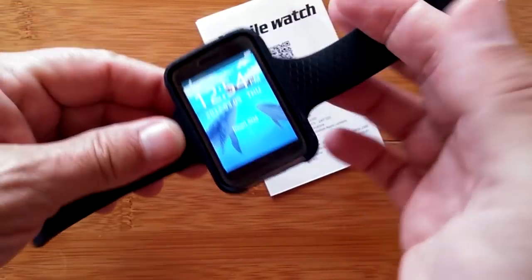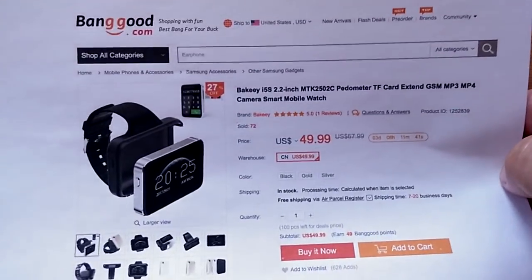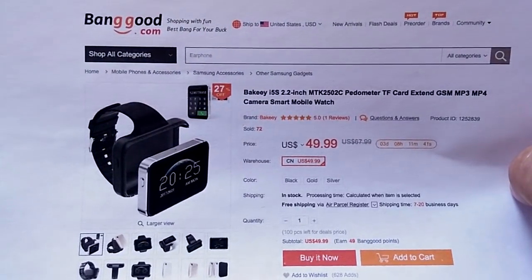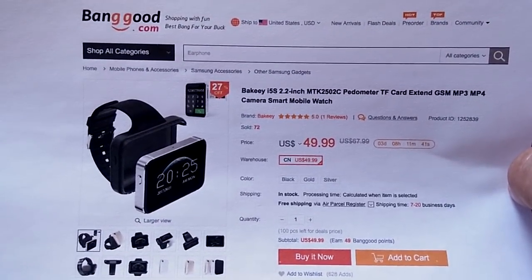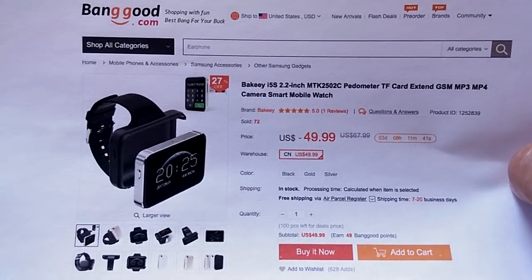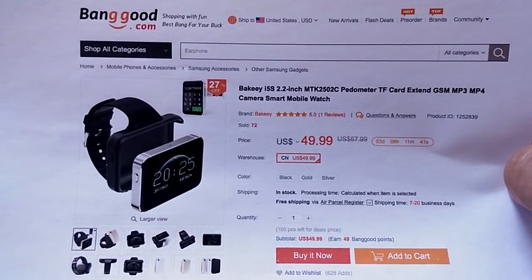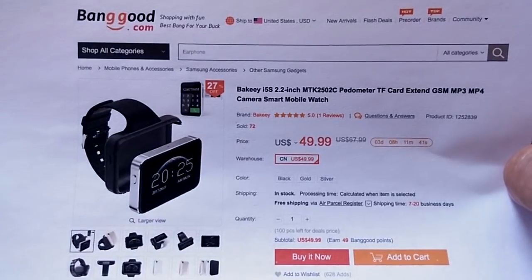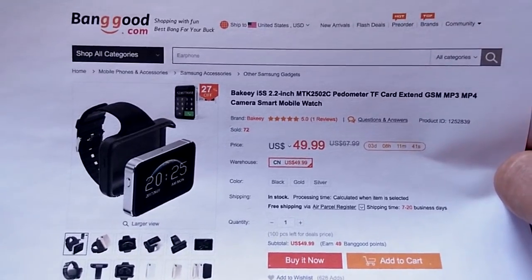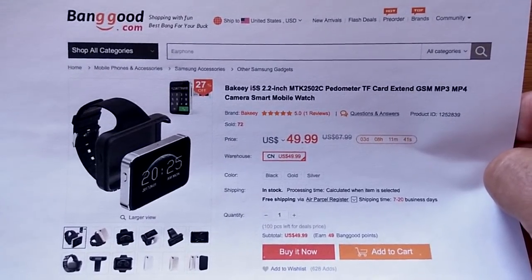Let's wrap up the review. You can get this from BangGood — it's definitely something new and different, available now. Check the show notes for a discount link. I wouldn't call it a primary watch, but it could be a fun little device to take a movie on the road or give the kids something to play with in the back seat, as long as the battery holds up.